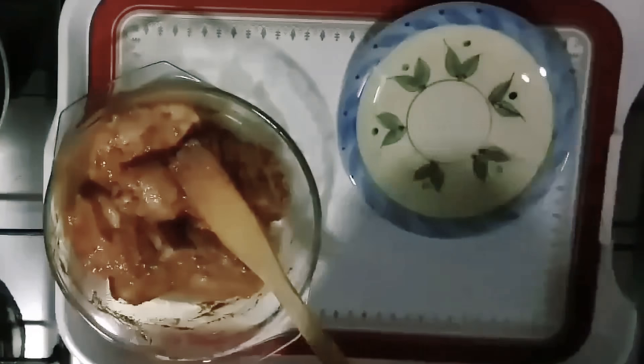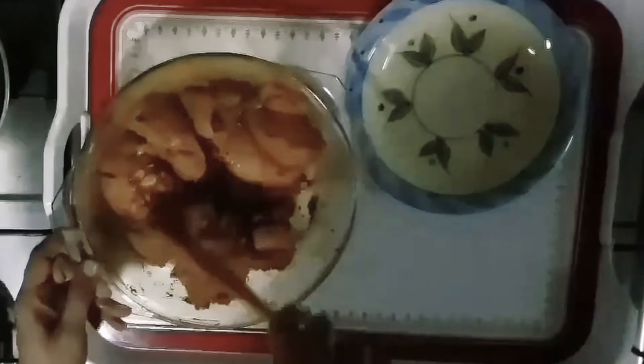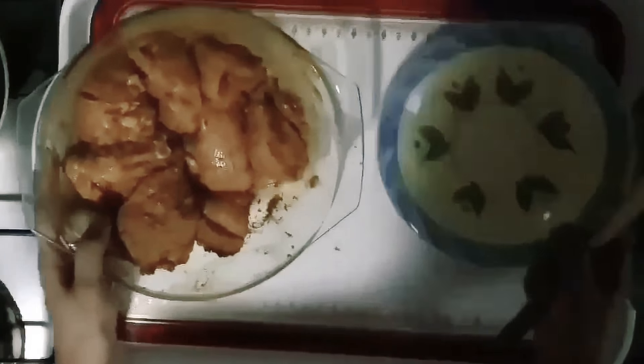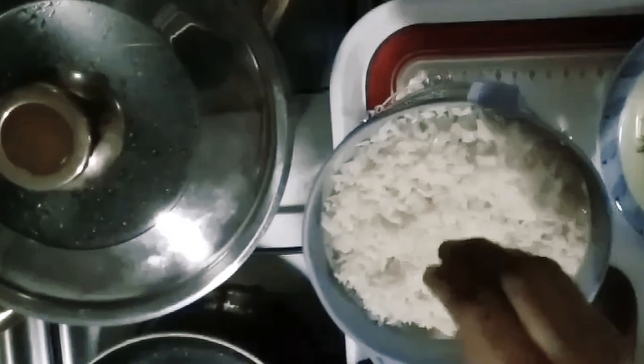I will put the ingredients in the top of the dish and place the marinade in the oven. It is a long grain rice. I will cook the marinated chicken in the oven.